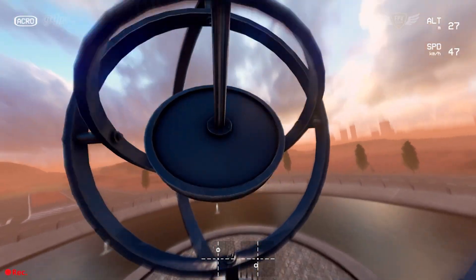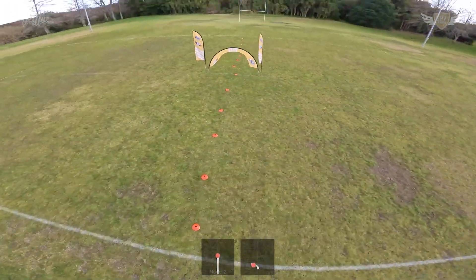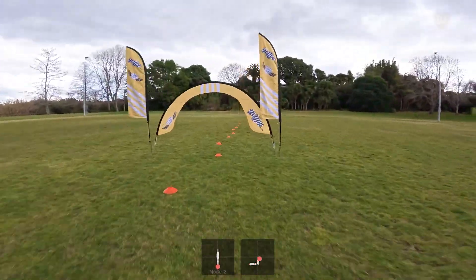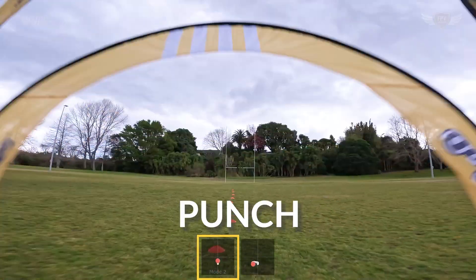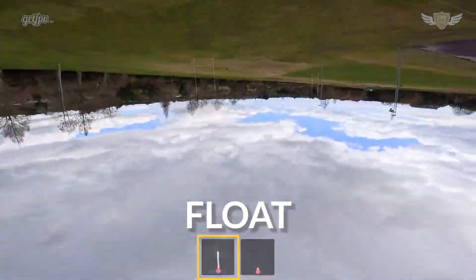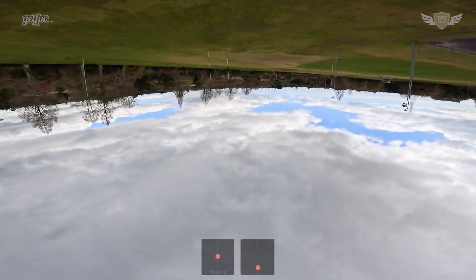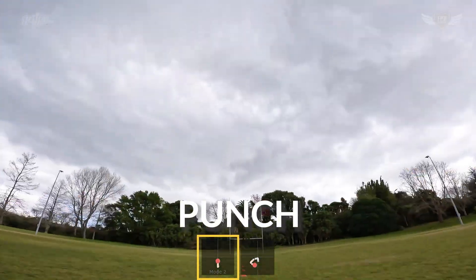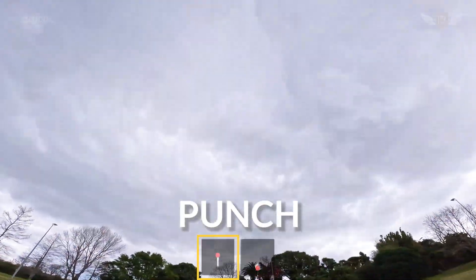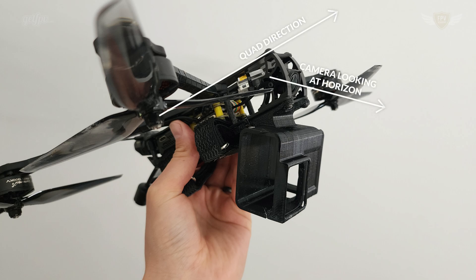There is a key marker that signals the transition from the punch into the float, and this is probably the most important thing when doing power loops. If you always transition at this point you'll very likely have a successful power loop; without it you'll have to rely on instinct, which is much harder to get right consistently. That transition point is the horizon. As you're pitching back through your punch, you will almost completely cut back on the throttle as soon as you see the horizon. Transitioning before you see the horizon means you likely won't clear the object; transitioning way after means you'll quickly start flying down with the quad upside down and throttle open. Once you see the horizon the quad is not yet facing completely down, so this is a great time to cut back on the throttle and start to float.